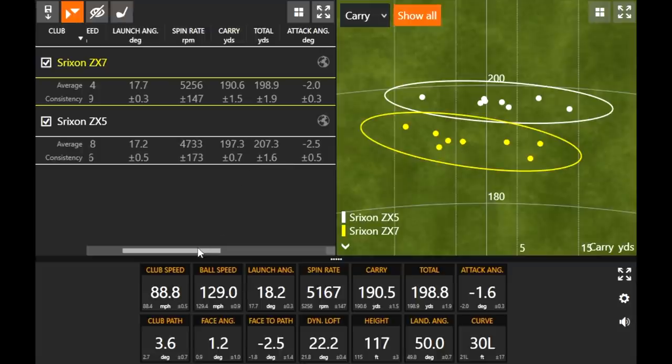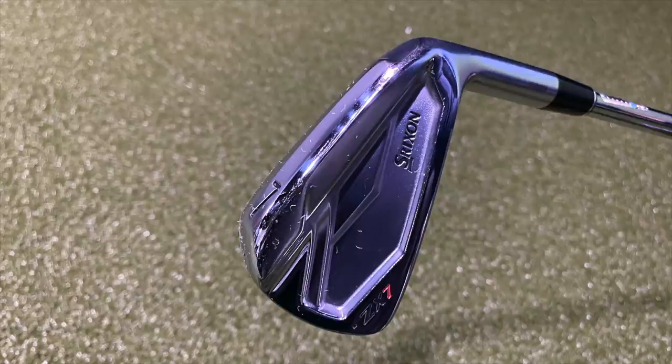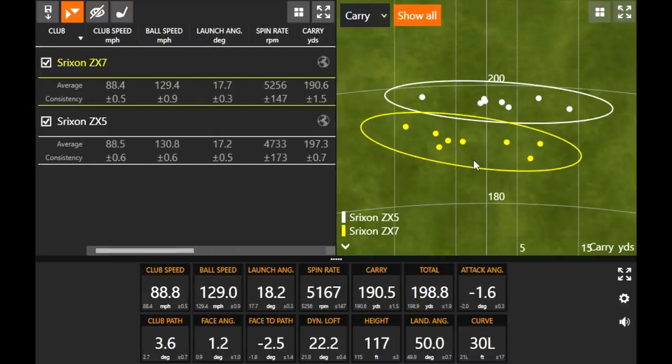It's important to note that if you're trying to create a combo set, you may need to tweak the lofts slightly to ensure consistent gapping all the way through — it's pretty close, but not quite there. Regarding workability: with the ZX7 I had about five shots left of center and three to the right, whereas with the ZX5 I had one left and seven near center or slightly right. Knowing my game, I like a subtle draw — I was able to work the ball a little better with the ZX7. The curve number was 21 feet on average for the ZX7 versus 11 feet for the ZX5, which shows the ZX7 is a more workable club.